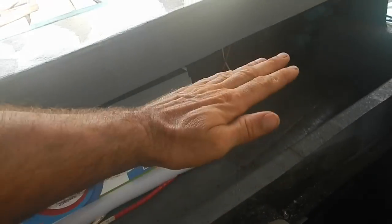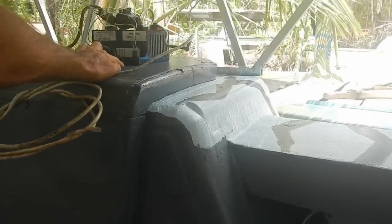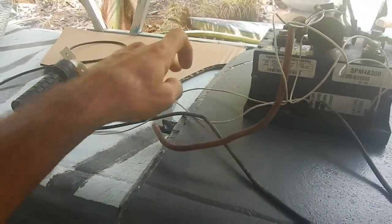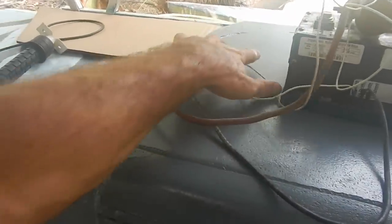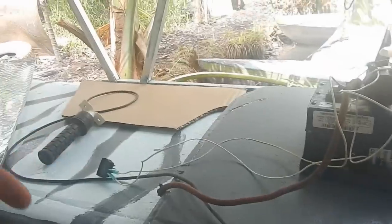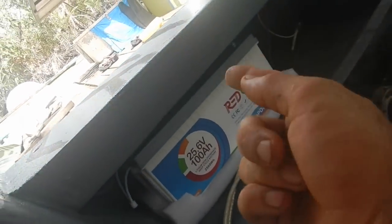I want to mount this thing under here but raised up a little bit, just in case there's any water in here. I want to have two copper strips — one for all the positives and one for all the negatives. The speed controller can go on that side, and the positive and negative bus bars on this side. Each battery will just have one wire coming off it into the bus bar.